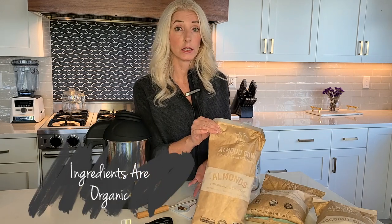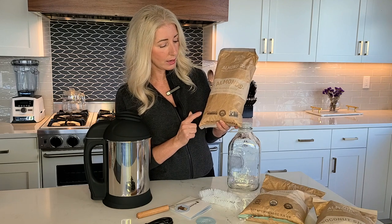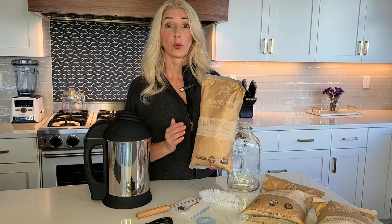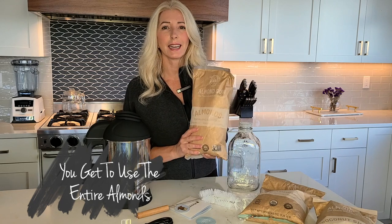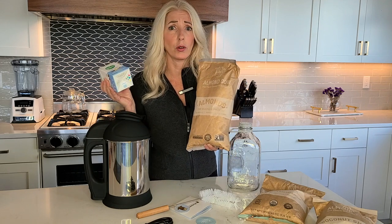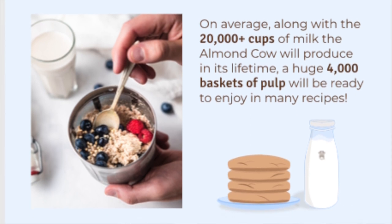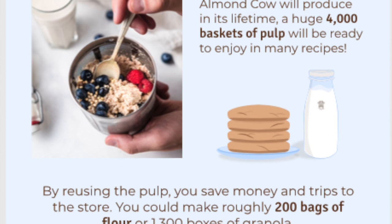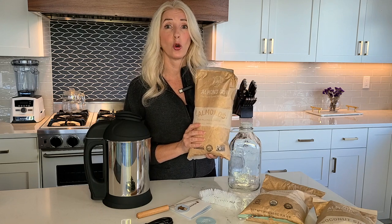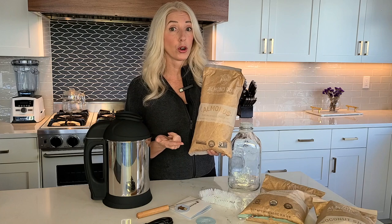Almond Cow ingredients are organic, non-GMO, pesticide residue free, and the almonds are verified by the Pollinator Partnership so we know the farms are bee friendly. Reason number five is that you get to use the entire almond. Who knows what happens to the almonds left after making shelf milks — they're probably just thrown out. When we make milk with our Almond Cow we get to use the almond pulp to make things like cookies, granola, tarts, and oatmeal, so you're using the entire almond, which is so much less wasteful.